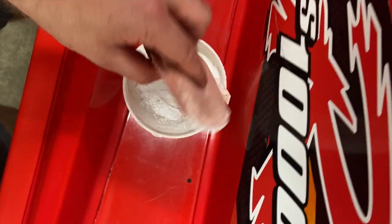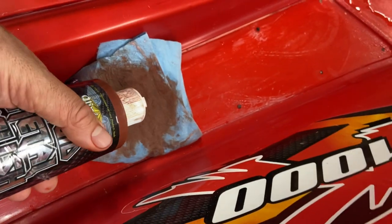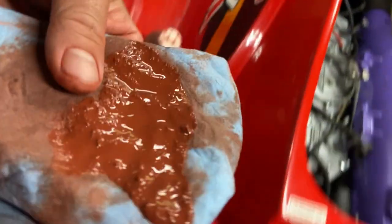Move from a thousand to fifteen hundred to two thousand to two thousand five hundred grit. Once you finish sanding, move to the compound and put that on generously. Then once the compound is finished, switch to polish.